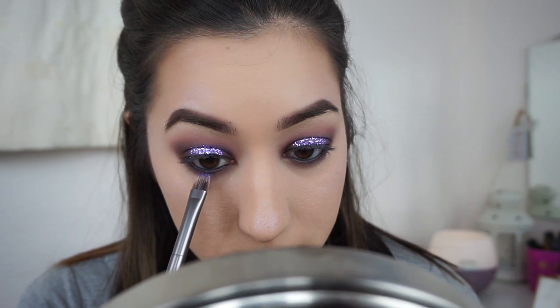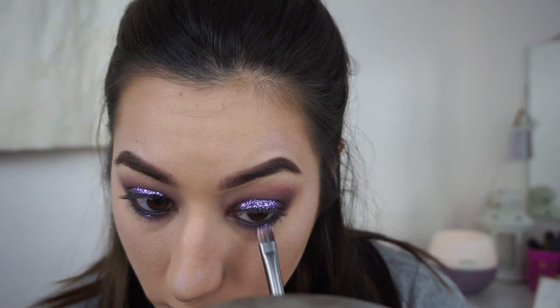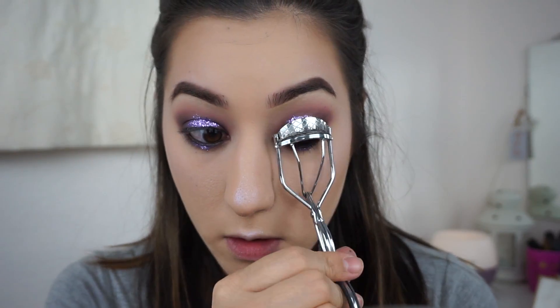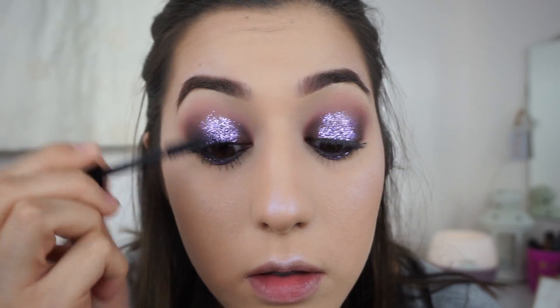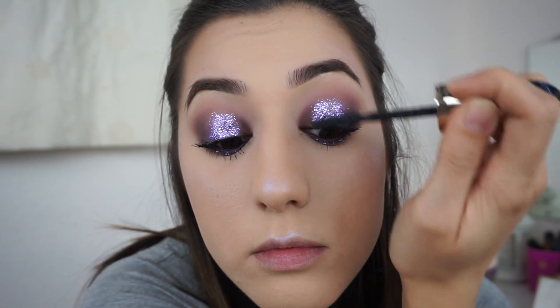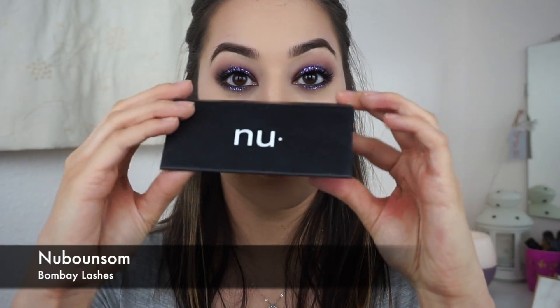Now I'm taking more glitter and placing it right in the center of the lower lash line. Then curling my lashes and applying the L'Oreal Voluminous Feline Mascara. And now adding lashes — I'm using the new Bounce Them Bombay Lashes, which have quickly become my favorite lashes ever. They're so good.